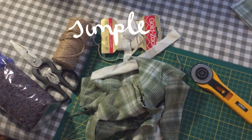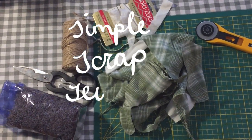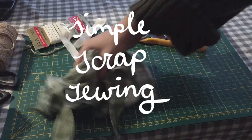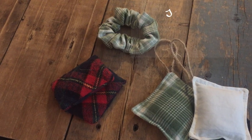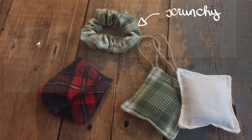Do you have a bag or box somewhere filled with scrap fabrics you should probably throw out but still haven't? Then this is the video for you. Today I'm turning my own old scraps into three different projects.